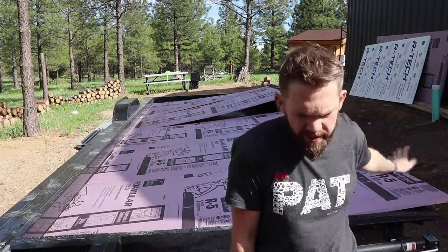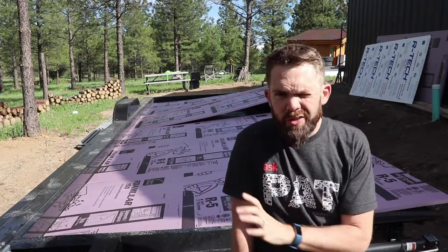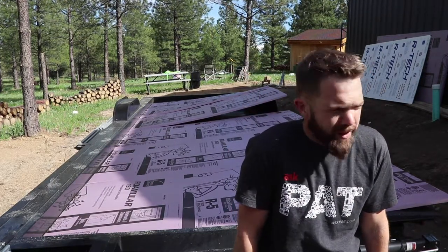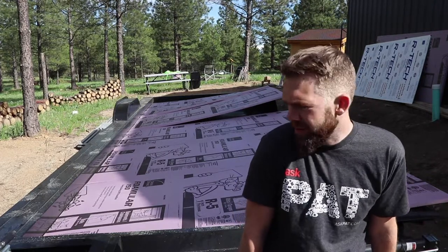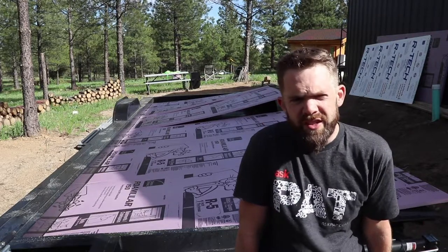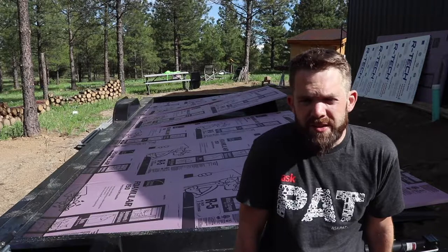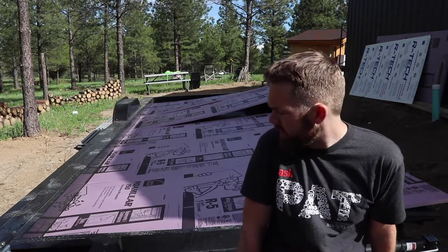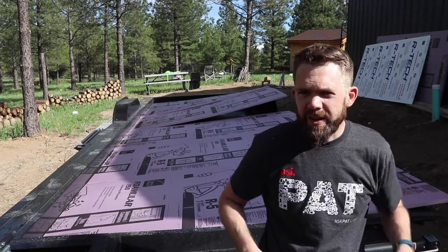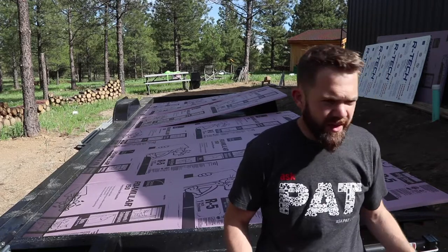I've set out the panels in two different orientations. I did this in SketchUp too, so I'm just double-checking my math. Basically I want to orient the sheets so that I have the least amount of waste and it's the least amount of work. I don't want to be cutting a bunch of little patches and having a bunch of odd cuts and all that kind of stuff.